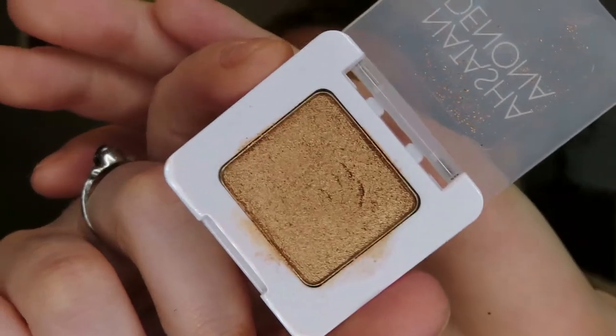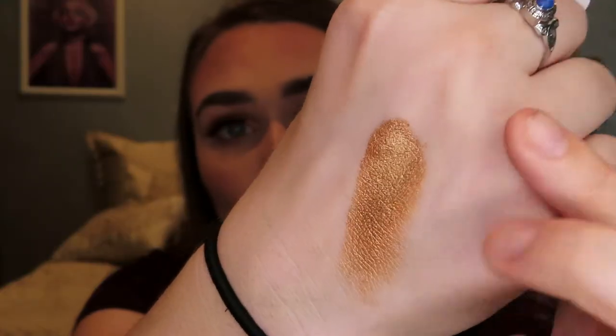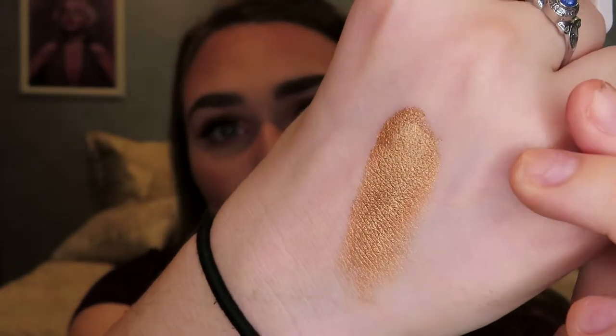Item number four is a Luxie Small Tapered Blending Brush. I love all of Luxie's brushes — they all work so well, so I was really happy to get another one. Item number five is a Natasha Denona single shadow. Here's what the color looks like and this is so creamy and pigmented, oh my goodness.